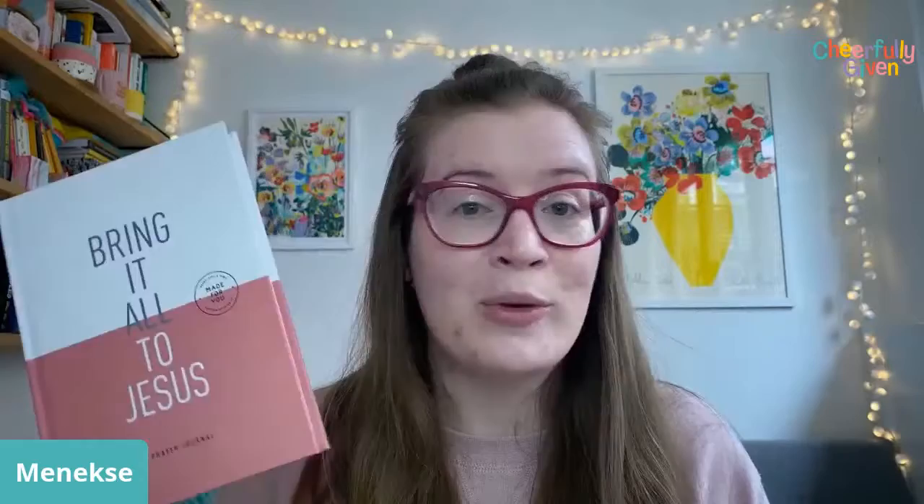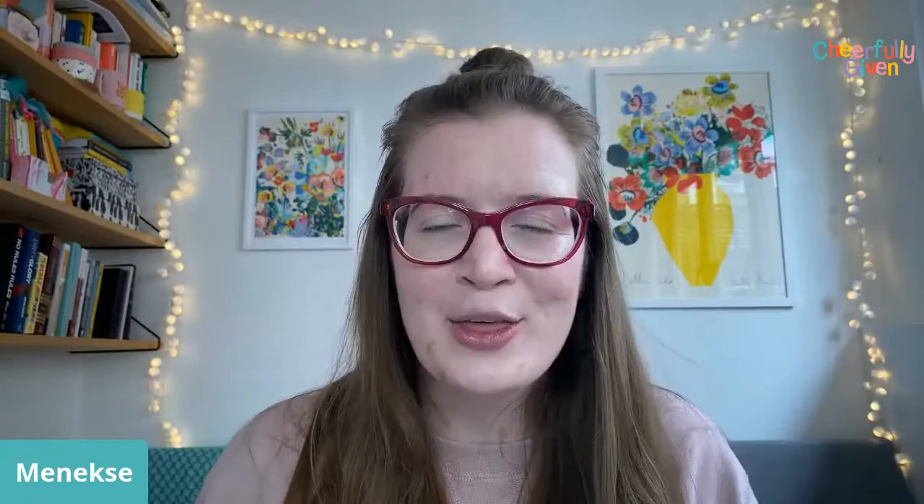Lots of people are using notebooks, so you're more than welcome to join us in the challenge without buying the journal. But lots of people obviously wanted to see what it looked like, so I thought I would do it live and give you a flip through of it.